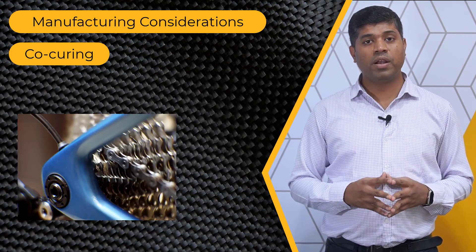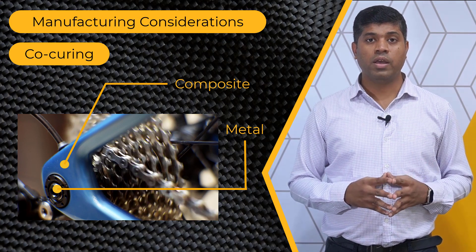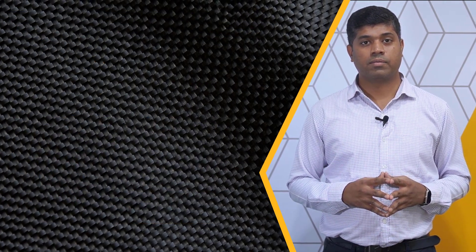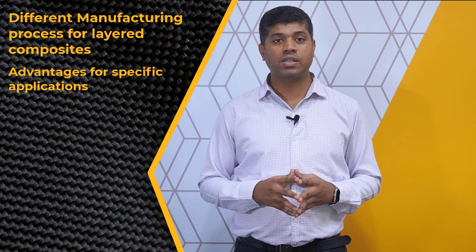The curing of metal fittings into composites is a potential application for co-curing. As seen in this bicycle example, the composite bike frame and the metal fitting are co-cured. To summarize, there are various manufacturing methods available for layered composites. Each one has its own benefits which makes them a preferred choice for different applications that we discussed. I hope you found this video informative. Thank you for watching. And do check our other courses to discover more useful learning resources.